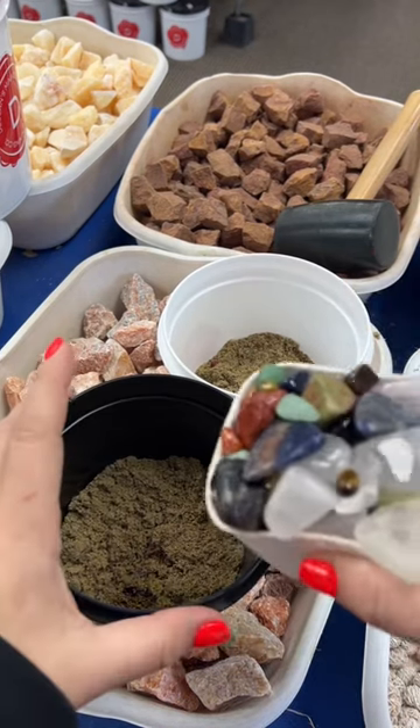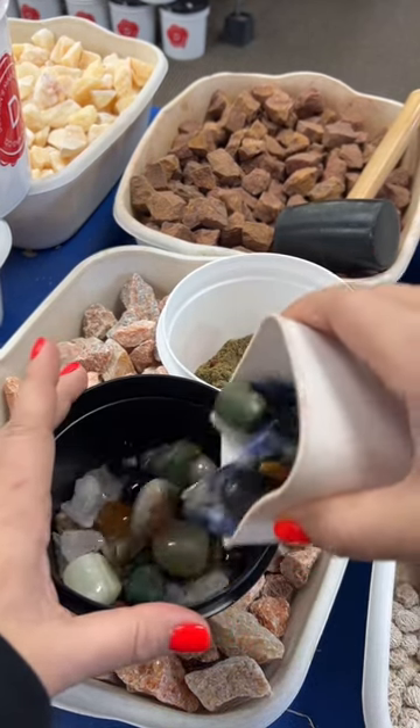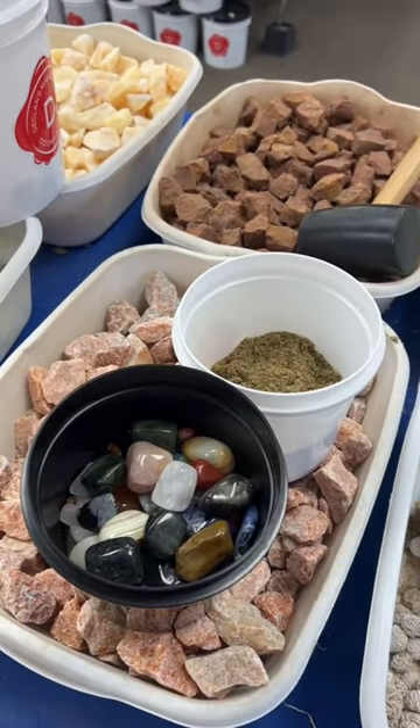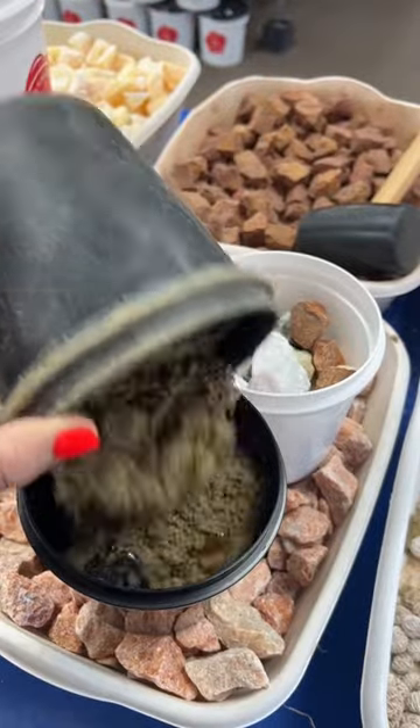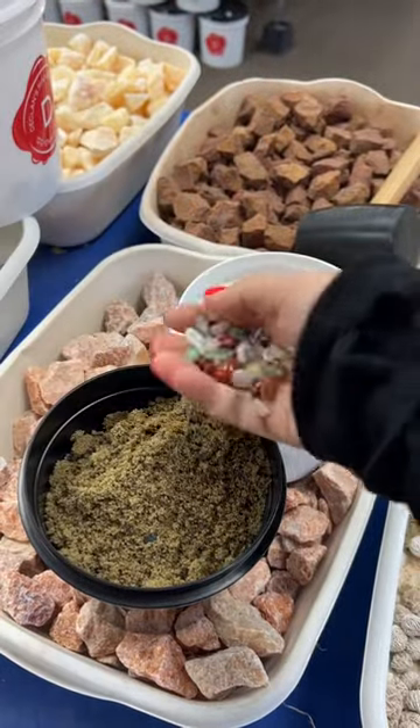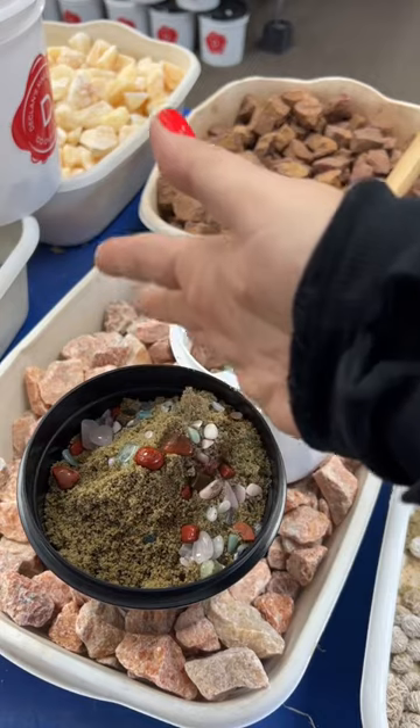Let's start off with the tumbled and dump everything in. You can see that there's a ton of different variations of stones, and same goes for the raw bucket. Both of these have our confetti sand in it, which is basically clean play sand that has tiny little tumbled crystals in it.